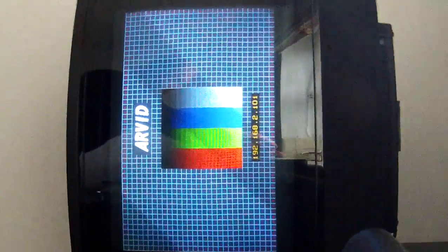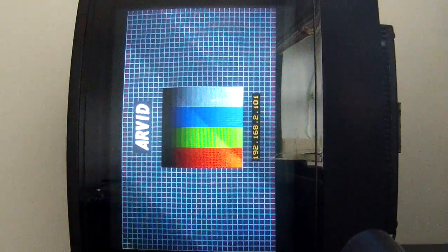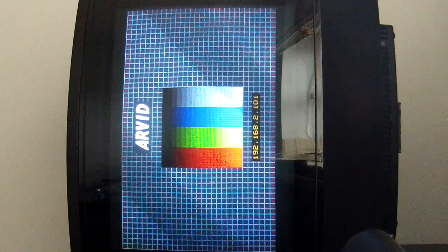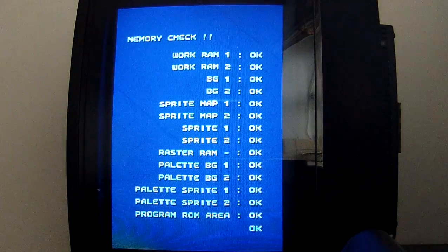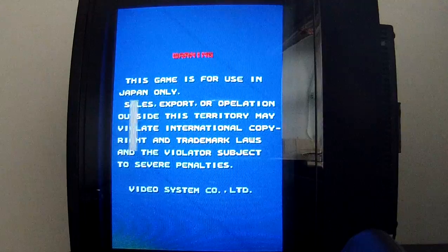RVIT supports several arcade resolutions: 320, 256, 288, and 384, all in progressive mode. It also supports more than 40 refresh rates ranging from 50 Hz to 60 Hz.